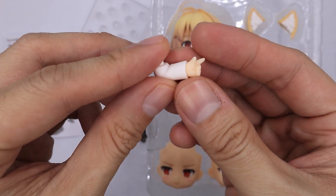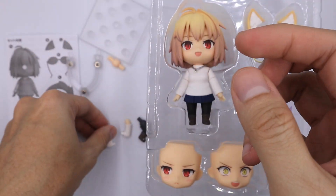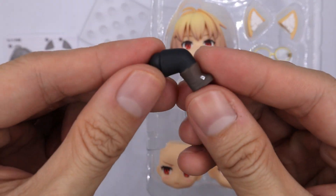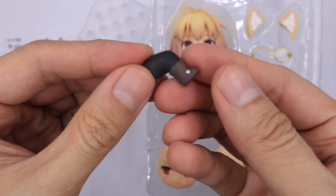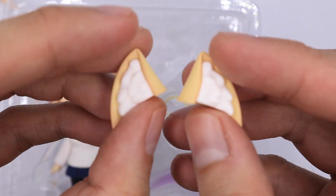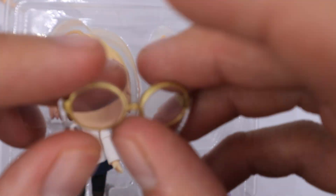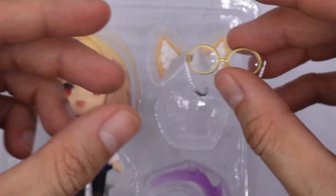For her parts, she comes with this extra arm, and she also comes with this arm with a close-fist hand, an extra leg. Her boots are not removable. Moving to her other parts, she comes with this pair of Neko ears where you can attach them to her head. She also has this pair of glasses.